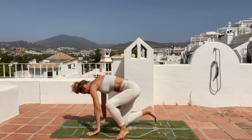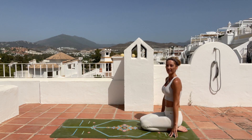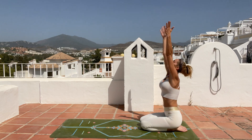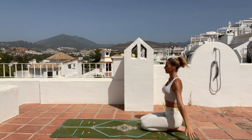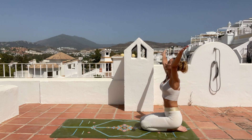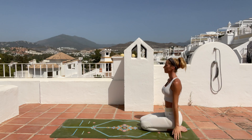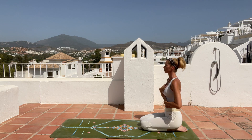We are going to start in the very back of your mat in a sitting position, sit on your heels, straight back. Gently close your eyes and take a deep inhale, reach with your arms up, exhale arms down. Inhale arms reaching up, look up, exhale arms down. Now take your right hand to your chest, left hand to your belly, close your eyes.